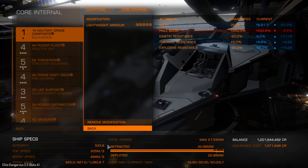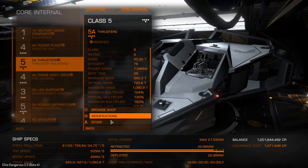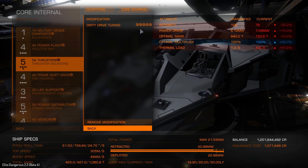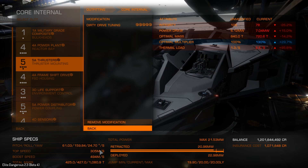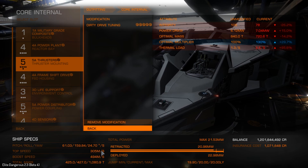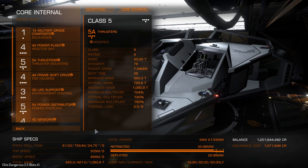With that, we're getting 305 meters per second, because we also have the 5A thrusters with grade 5 dirty drive tuning, and I got a pretty decent roll on this. Our optimal multiplier is pretty up there — it's pretty good. We've got 305 meters per second. It was 306, and then I put in a module reinforcement. This is actually the first time I'm trying out module reinforcement, so we'll see how that works.